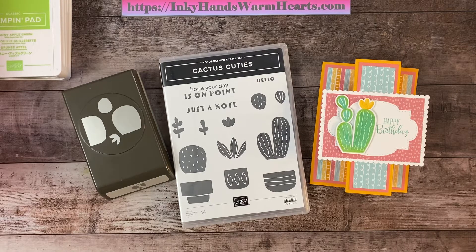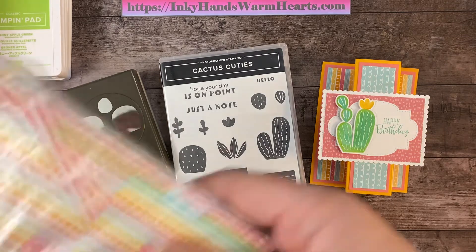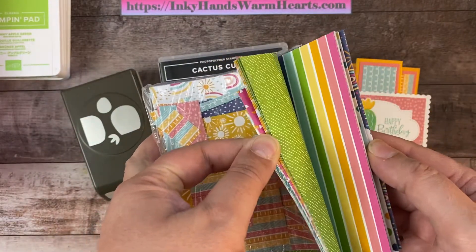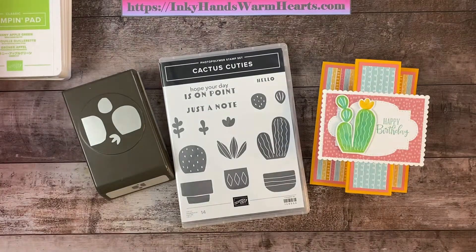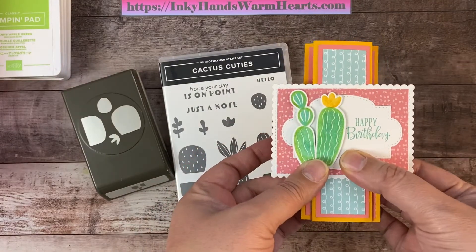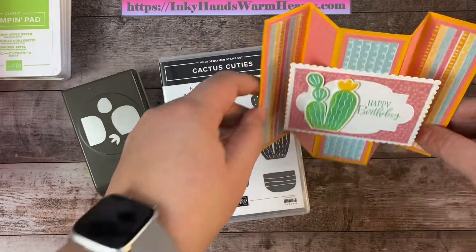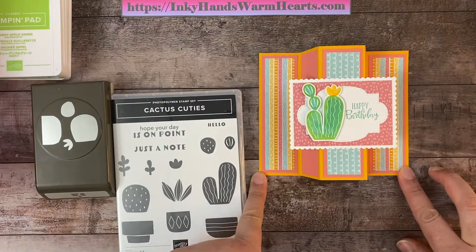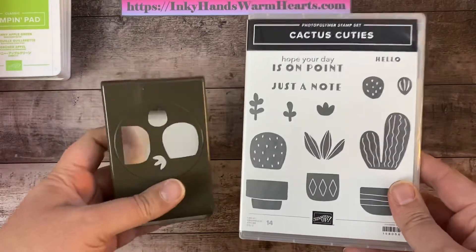Hey everybody, it's Kelly with Inky Hands Warm Hearts! I'm so excited to bring you this awesome video. This is such a fun card — it really showcases the designer series paper, which is a free paper pack you can get during Celebration. It fits into a regular size envelope when flattened, and when opened you can set it on a mantle. It looks so pretty!